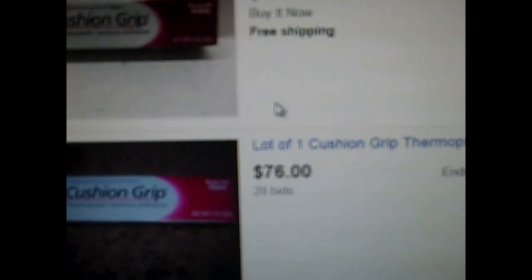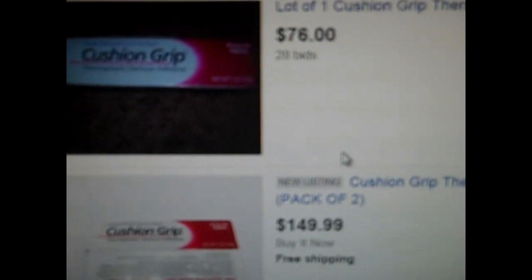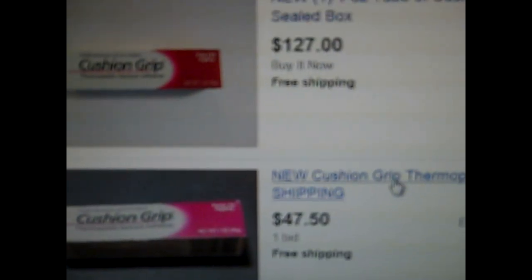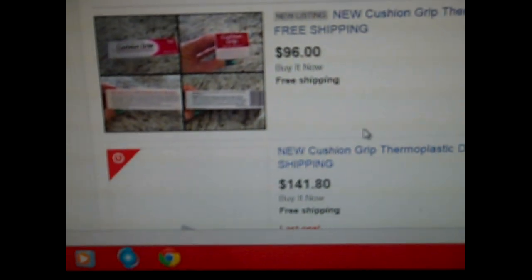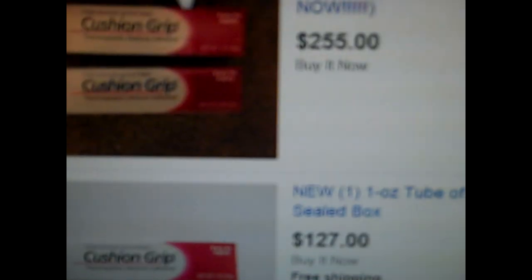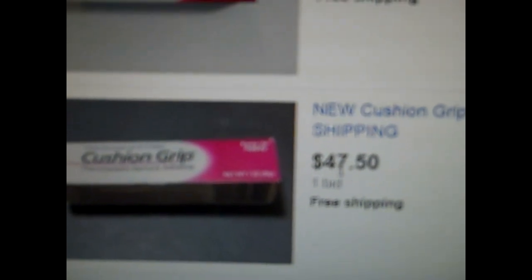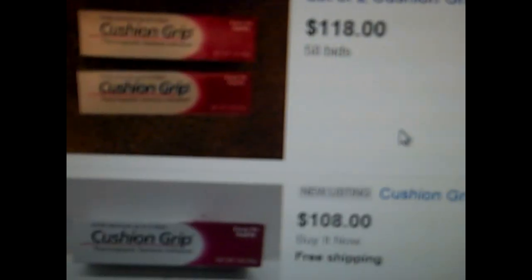I had no idea when I was spending $7, $8, $9 on these tubes so I could have some comfort with my dentures that I would end up selling this stuff to pay for my dentures. What a shame that the guy who created this stuff isn't making this kind of money off of it — because they went out of business. Apparently this stuff is really popular, and I don't know why they would go out of business because now everybody's making a lot of money off of their product.